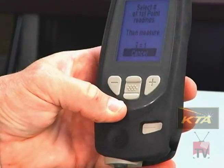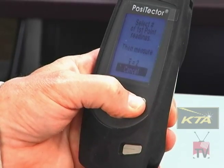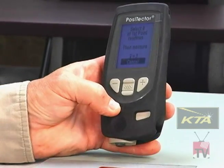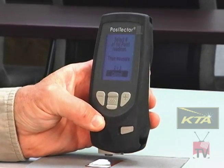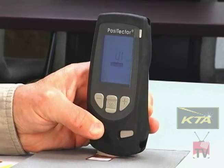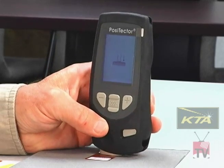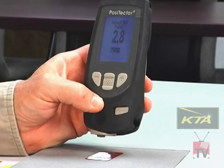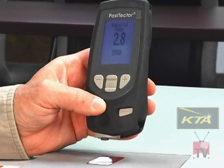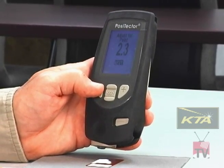I select two-point and push the middle button. It's asking how many readings I want to take on the shim — I'll push the plus button to raise it to three, which is a common number to use. I select a color-coded shim less than my expected thickness range, in this case a 2.1 mil shim. I put the gauge down on the shim, lift it, put it back down, and take three readings. The gauge reads 2.8 mils over the bare rough substrate, but we know the shim is 2.1 mils, so I adjust by hitting the minus button until it reads 2.1 mils.